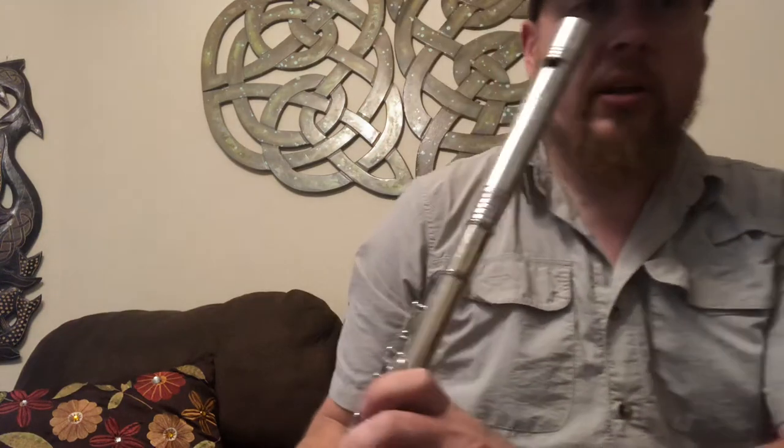Hopefully you can see that a little bit. Pardon my not very good playing — I'm not used to the fingering on this style of a flute. But let me try to play a little bit of it for you so you can hear how it sounds.